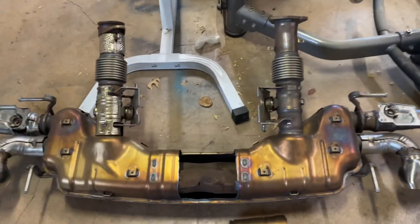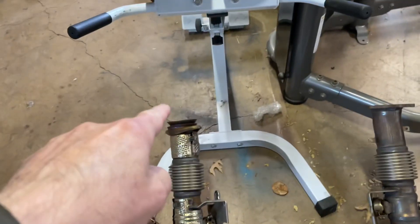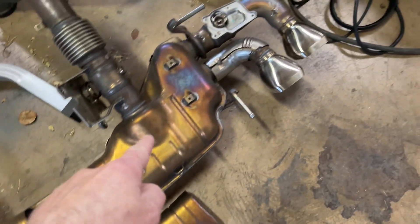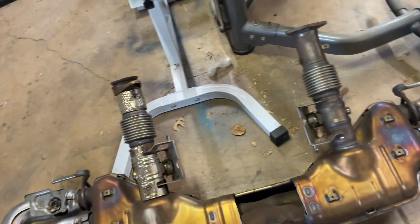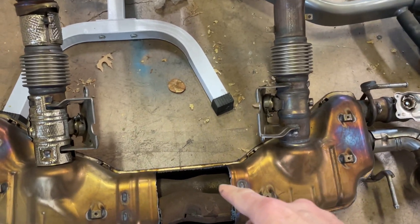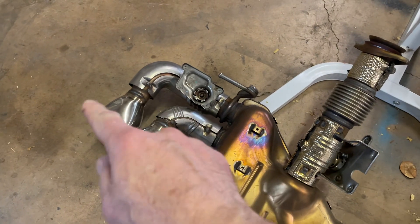I'm just gonna give you a quick rundown of the flow on a stock exhaust. This is basically the engine and this is the exit. Exhaust comes in this way, goes through this tube and then basically out this guy. So that means this tube comes in like this and goes under, around this way, and then out this guy.